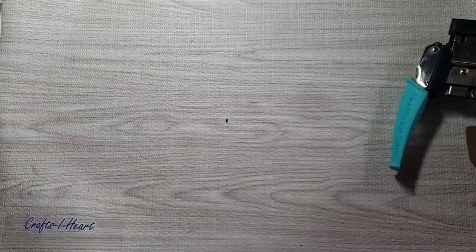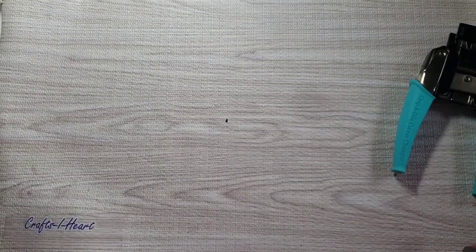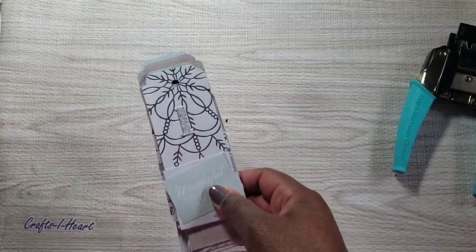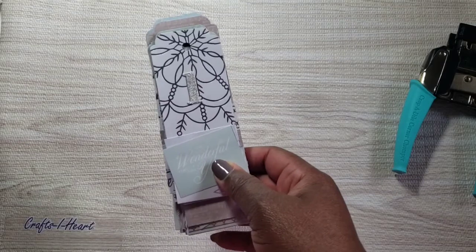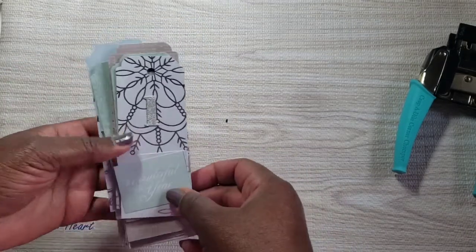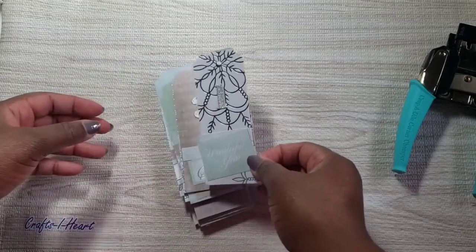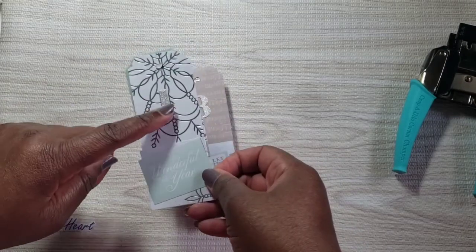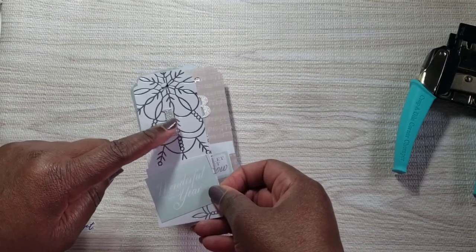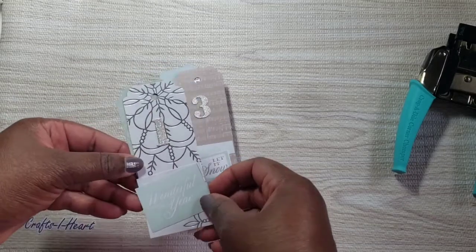I used this paper pad along with my cropped corner chomper. I made some tags — I'm involved in a 24 Days of Christmas swap and I need tags for all 24 or 25 gifts. I also used a number die set that I picked up from AliExpress.